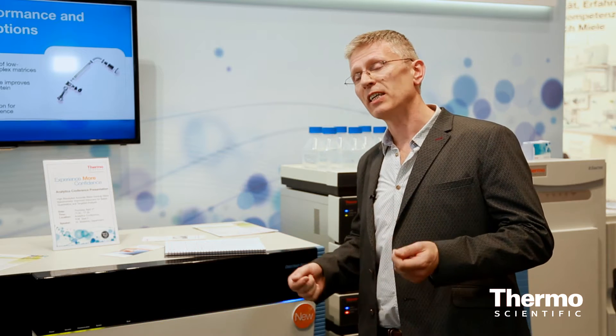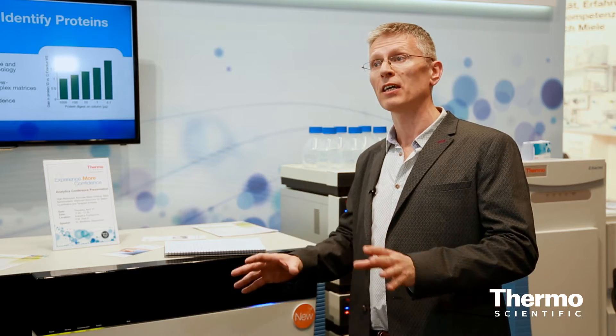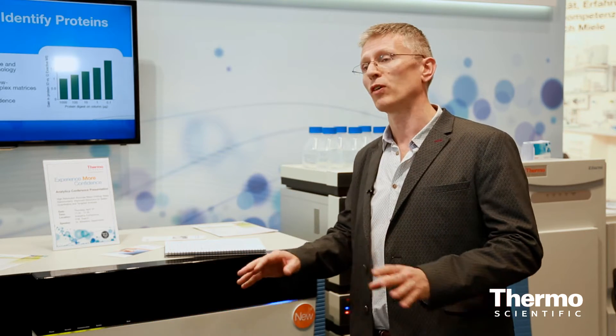It has ETD, HCD, and CID. This combination at any level of MSn allows amazing performance with totally different compounds.